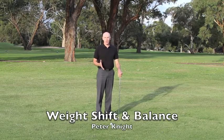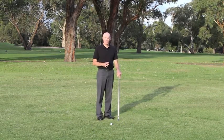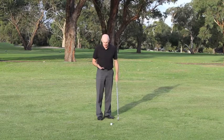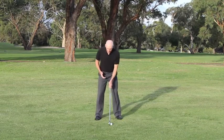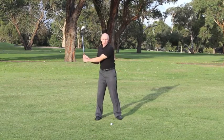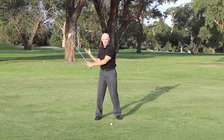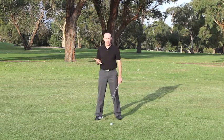In this video, I want to talk about weight shift because it's a term that's used so much in golf, but how does it actually work and what's its importance? If I set myself up with my balance even on both feet and move my arms to here, which I will in the backswing, now I've got more weight on the right side of my body so my balance will be there. It's more about pressure on your feet.